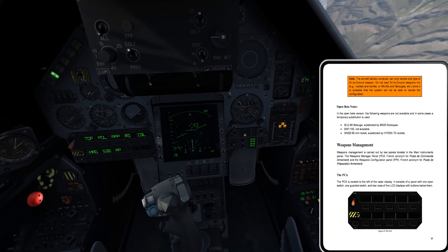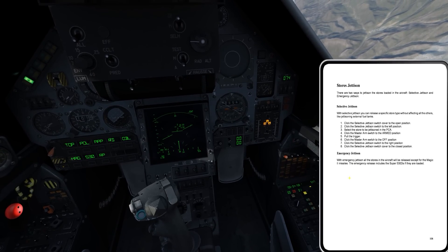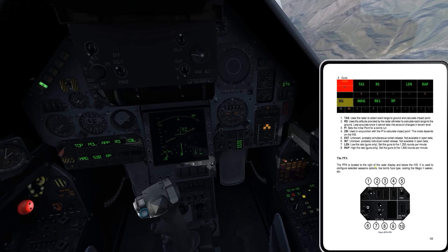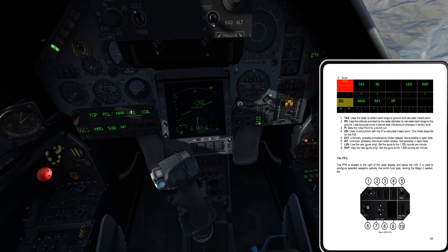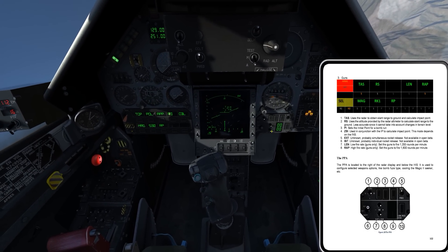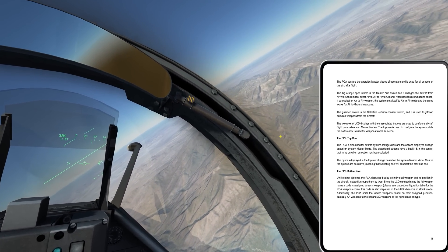And then I have the PPA — let me go to the manual to confirm the proper name. Yes, PPA. This is going to be used to select different options for fuse arming, ripple quantity, and ripple spacing — some different odds and ends there. But we'll get to that in a second, because for now we're just going to employ the Super 530 missile.